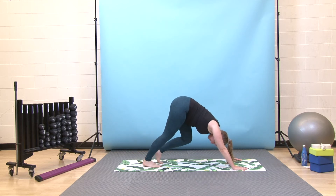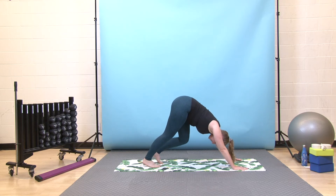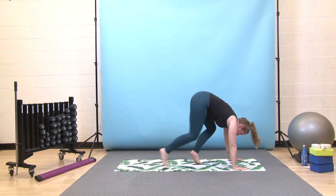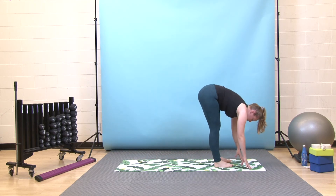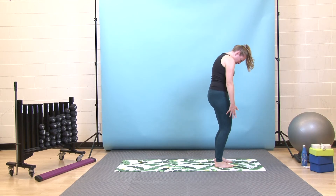We'll be doing several more flows throughout the practice and I'll give you options of how to intensify, but please feel free to stay with this variation if that works for you. Take one more deep breath in, then exhale, bend your knees, look forward between your hands, come all the way to the top of your mat and hang out in your forward fold for a breath. Take one more deep breath in and exhale, press down slowly, come all the way up.